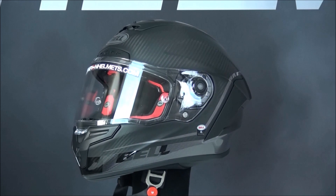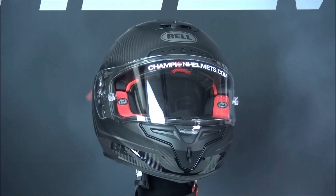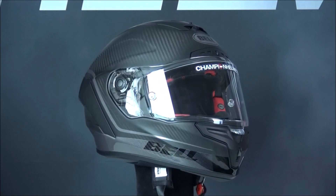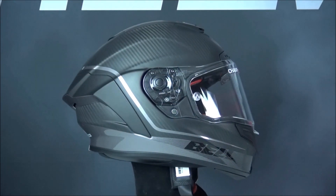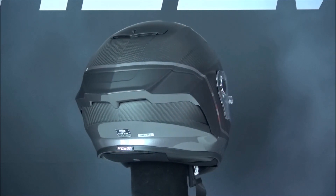Here on the table today, we have the Bell RaceStar Flex Deluxe spinning on your screens. This is the main helmet in the Bell Star line and it is designed for sports riders looking for high quality and safety, and it performed very well on our road test when we tested it out on our ChampionGator review on our YouTube channel.